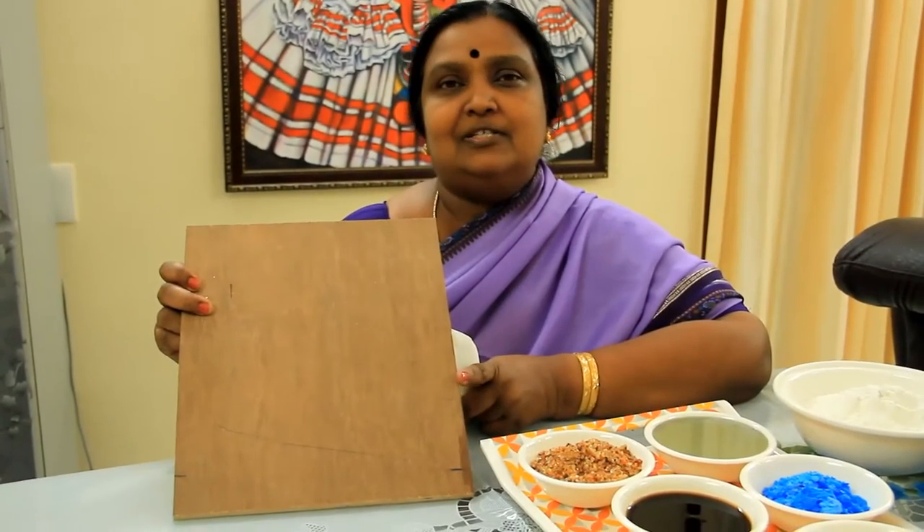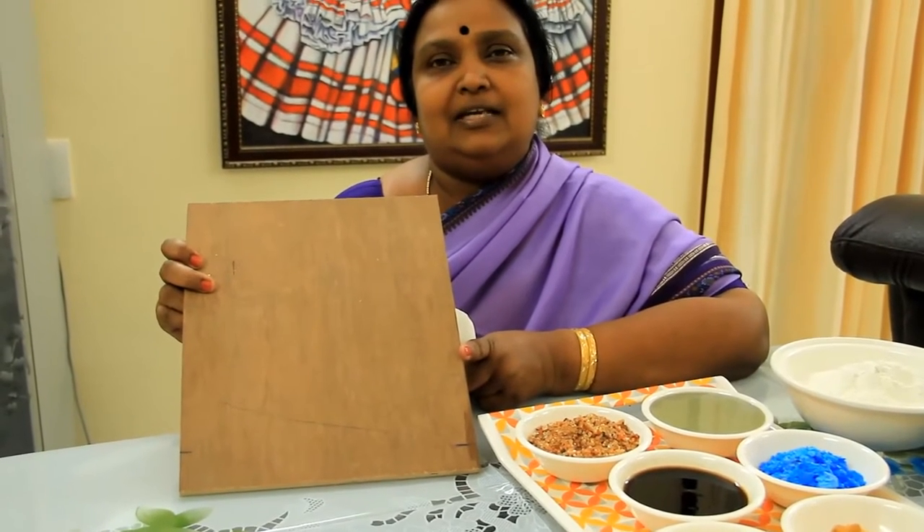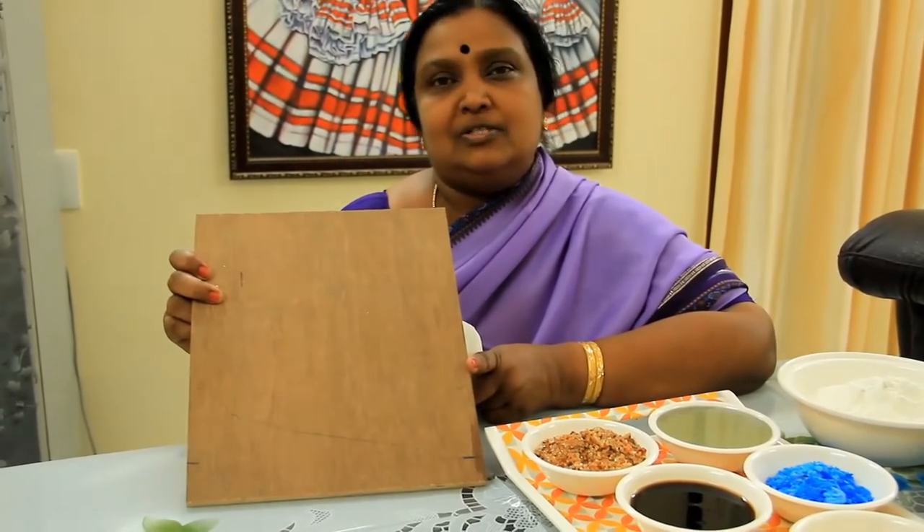Materials required to make a tango painting. First of all, on this anti-termite plywood, we will be creating a wonderful tango art. I will show you the process to be done.